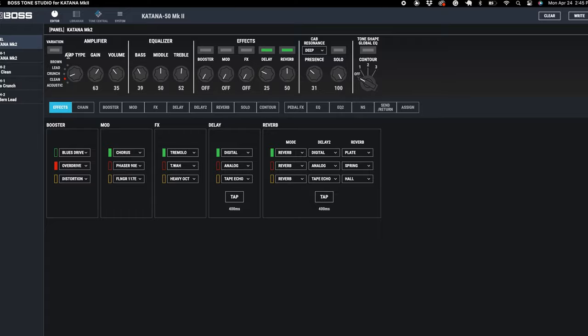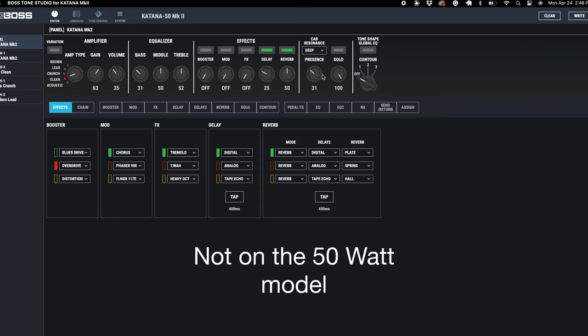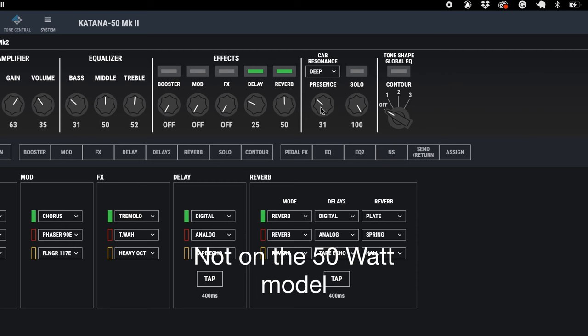The next part is the top of the panel — I did a full review of this last week, check that out. The first section is your amplifier type, where you can change the different amp settings. It's not something that's available in hardware form, but through the software you have access to those effects, which is really cool.